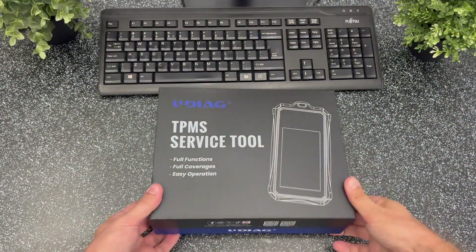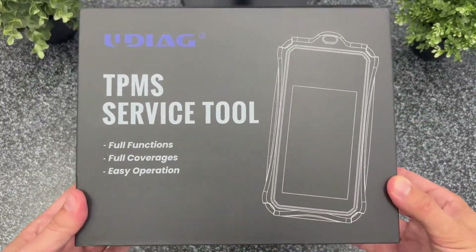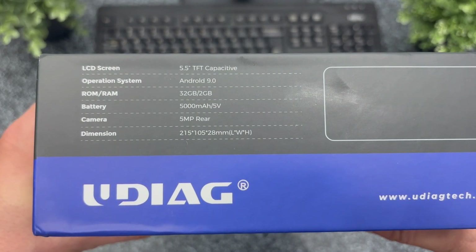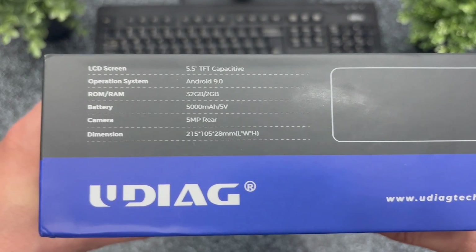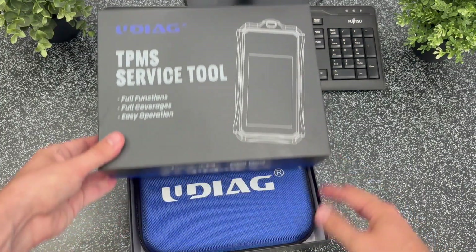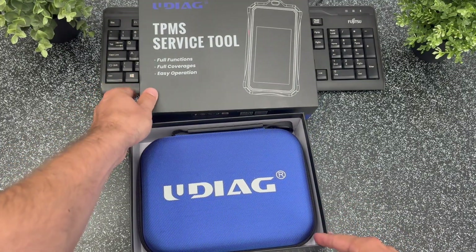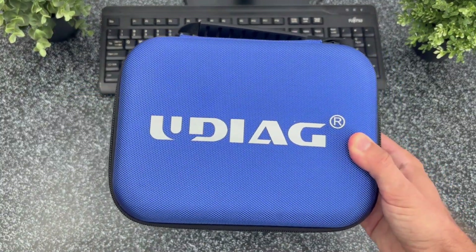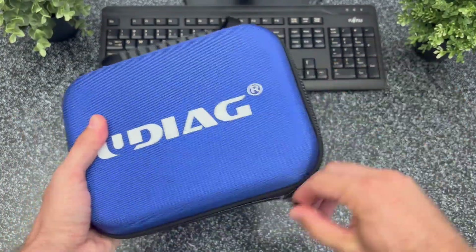In this box I received for testing the UDAG X20 professional diagnostic tool made by a well-known company in the automotive industry. You can find more details on their official website — I'll leave a link in the video description. The tool is well protected inside a durable carrying case with a nice logo on it.